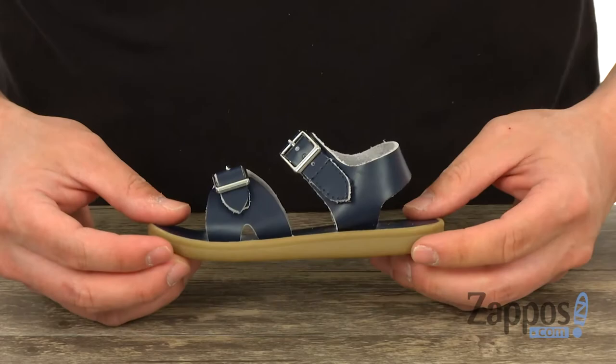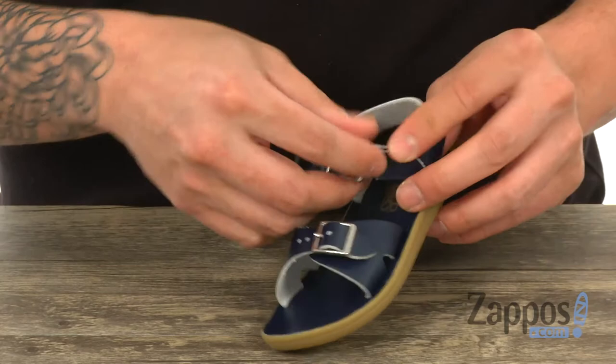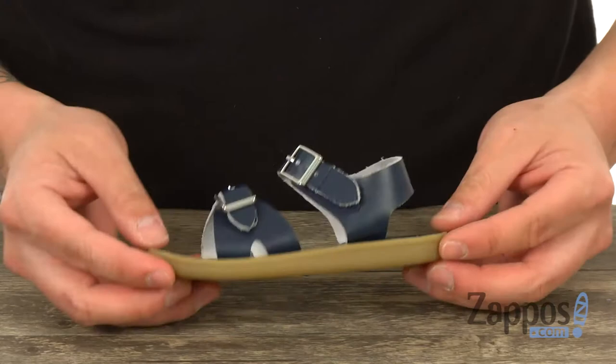The top strap is a hook-and-loop closure, so it's easy to adjust, and the bottom is a buckle closure, so you're going to be able to secure your child's foot down into this and get them a really custom fit that feels great.